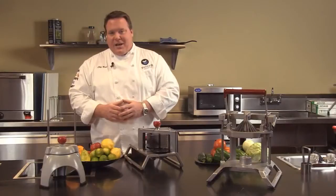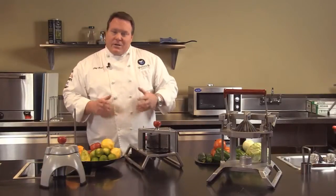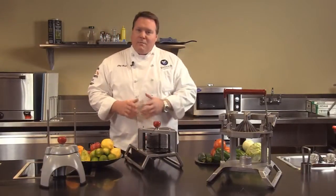Welcome to Volrath University. I'm Chef Rich and we're here today to talk to you about the Volrath line of manual food processors.